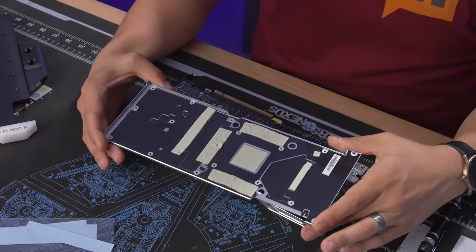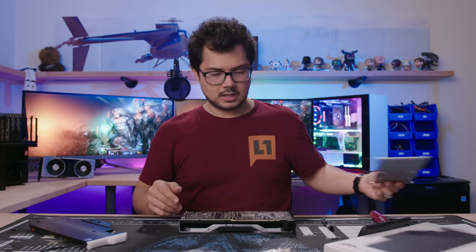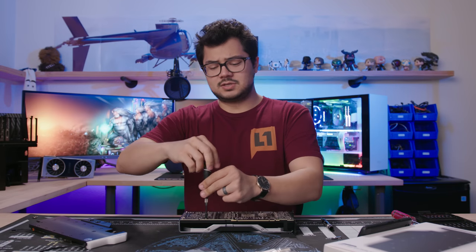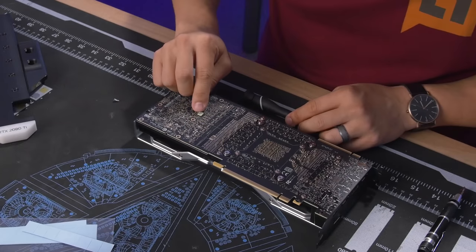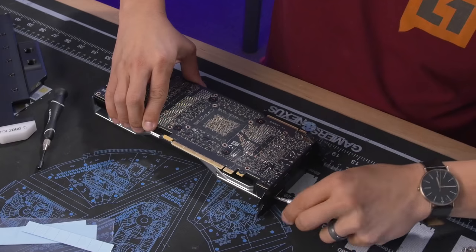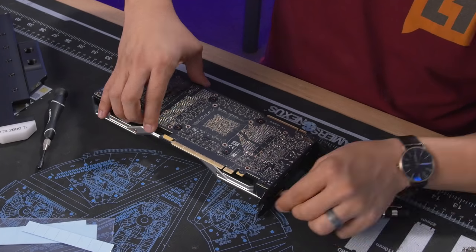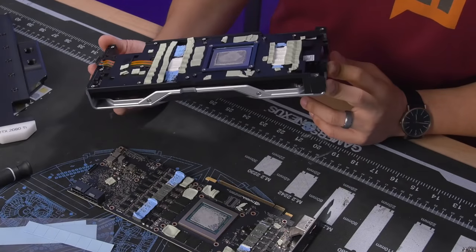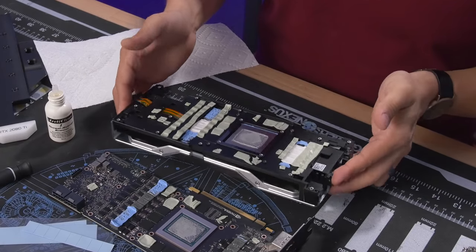I need more tools — give it that hex. Step two: unscrew more screws. Oh, sticky thermal pads. And finally the last screw. These thermal pads look kind of nasty — that's fine, we have to take them off anyway. Step three: cleaning the PCB, which — I don't have anything to clean it with. Hold on.